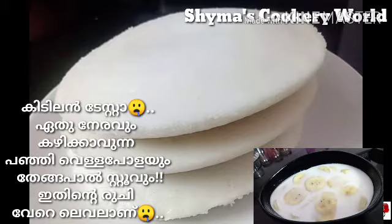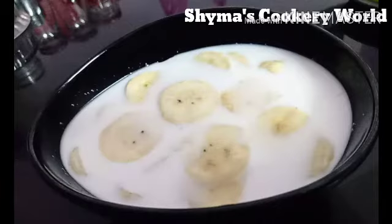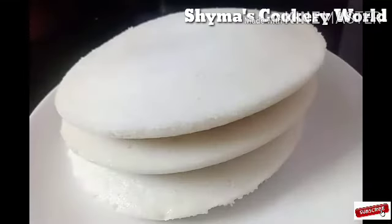It's very healthy and a tasty recipe. Tenga is a very soft, light, thin dish. It's the best combination for your food. We will add some food and ingredients to prepare it.